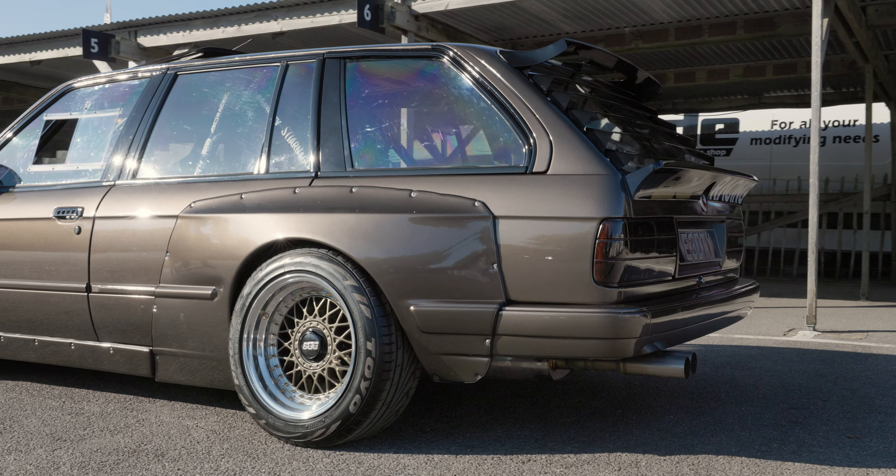You talked about the clean bay, but did you do any modifications to the 2.8? Yeah, it's had an induction kit by Ram Air. The ECU's been mapped, so there's a raised rev limiter and it's been tuned up a bit. Other than that, apart from the conversion bits to make it fit — like the E34 sump and bits like that — there's not really any other modifications.